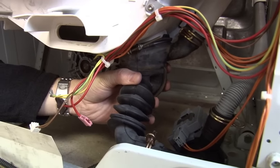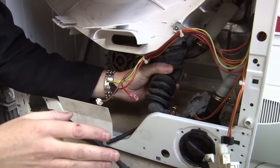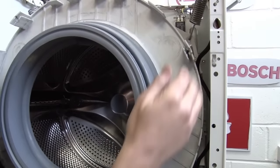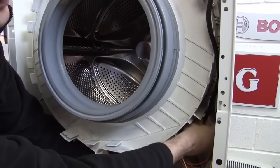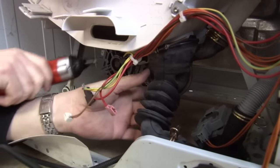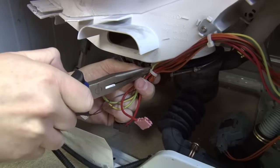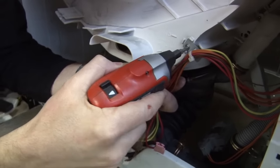Next I'm going to detach the sump from the tub itself. Use your drain hose to drain as much water out of there as you possibly can — do be prepared for a little bit of spillage. I just need to bring this pressure hose away from the side of the tub, and then just one screw should release the sump clip. The last thing to do round the front is to just remove these cables that are still attached to the tub.